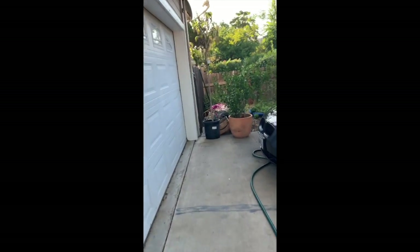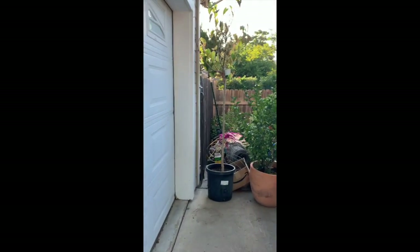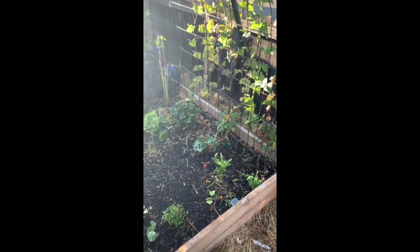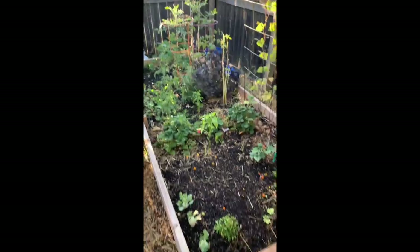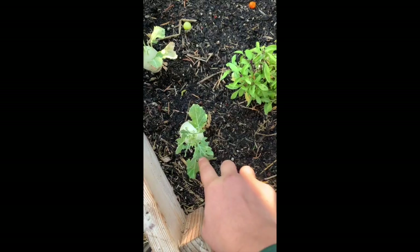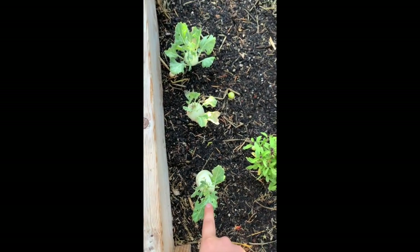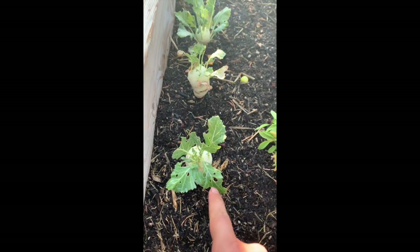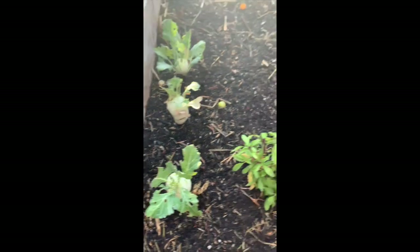Hey guys, it's September 17th and I'm going to show you my garden. I've taken out the tomatoes that were here and I've put in more basil. These are kohlrabi — they're in the brassica family and they are cold weather crops.